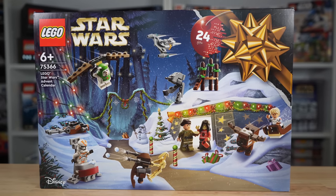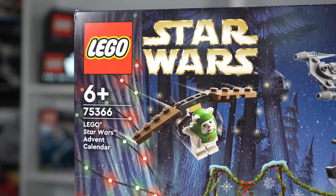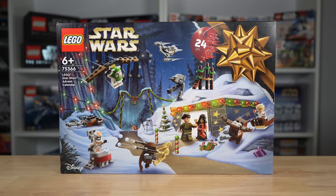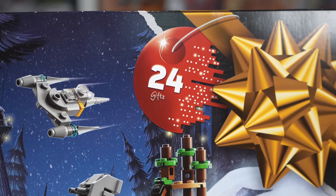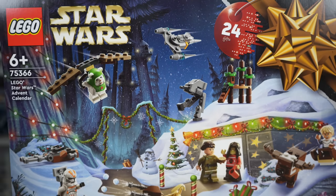Hey everyone, Ryan here, M&R Productions, and welcome to my review of the LEGO Star Wars 2023 Advent Calendar. Given set number 75366 with 320 pieces, it has the new normal price of Advent Calendars at $45 US.